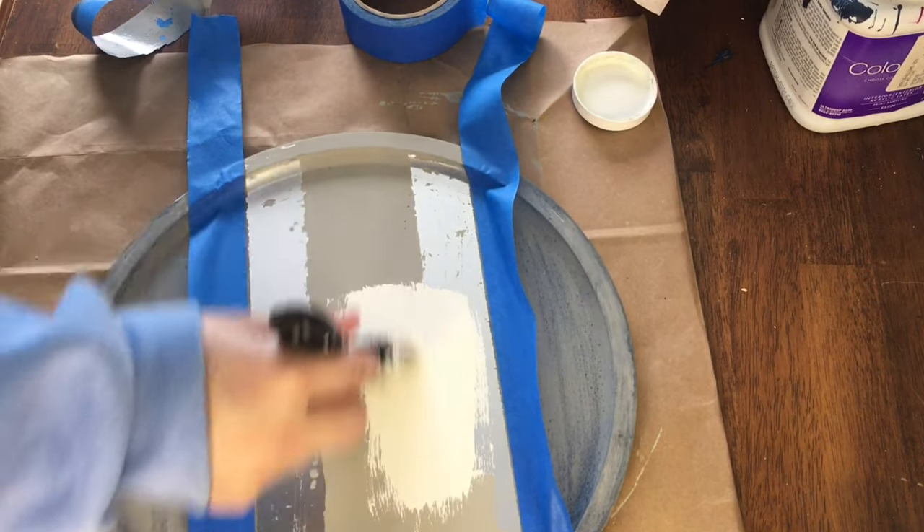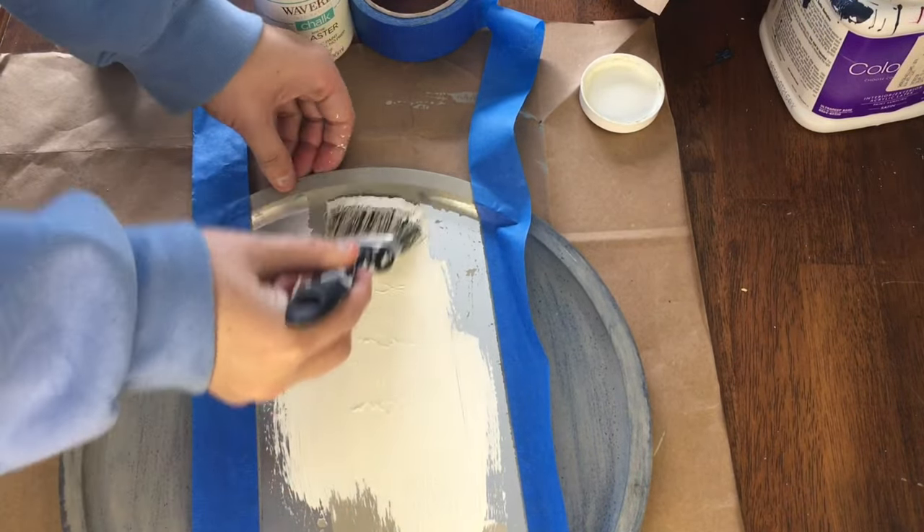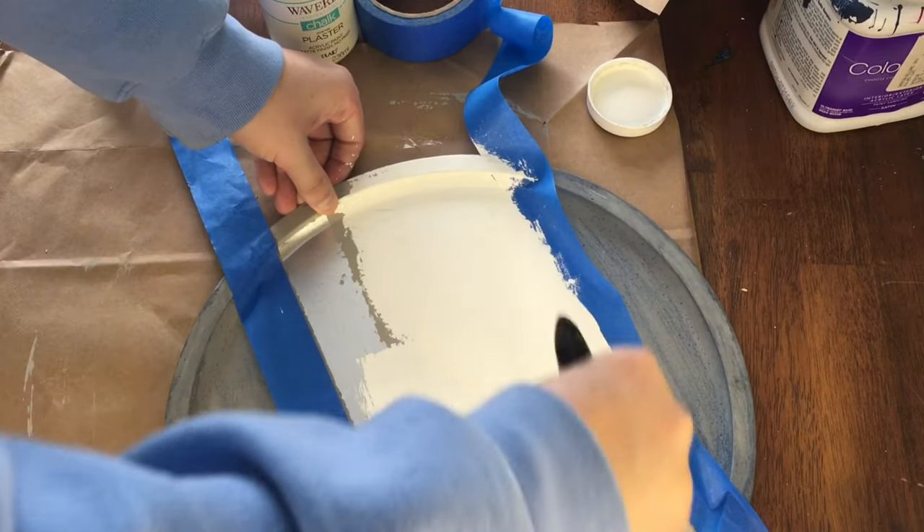For the center section I used the plaster color from Waverly chalk paint. It's a great off-white color, and because of the contrast between the raw metal and the painted area, I did have to do multiple coats to get good coverage.